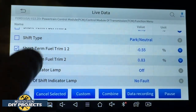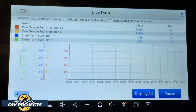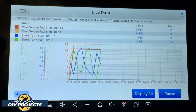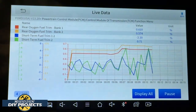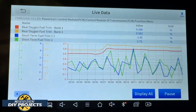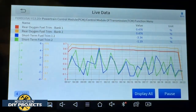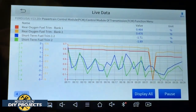Let's look at the short-term fuel trim — bank one and two. I actually left the other two PIDs in there, so we're getting four data PIDs graphed right now. You can see all those different things going on — as one goes up the other goes down. You can get a lot of information out of that one graph. I believe you can select up to five different data PIDs for graphing, which is quite a bit of information.